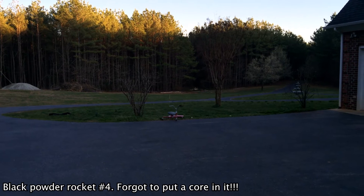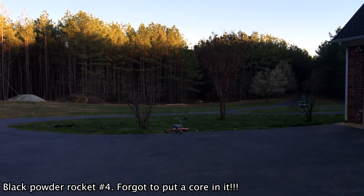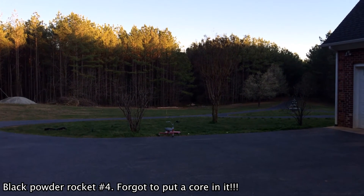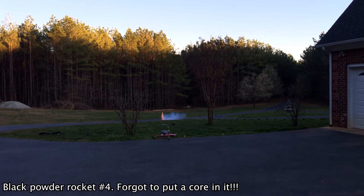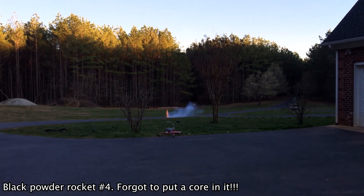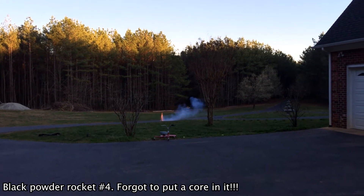Alright, here it goes — black powder rocket. Oh. Hang on, it'll pop at the top.